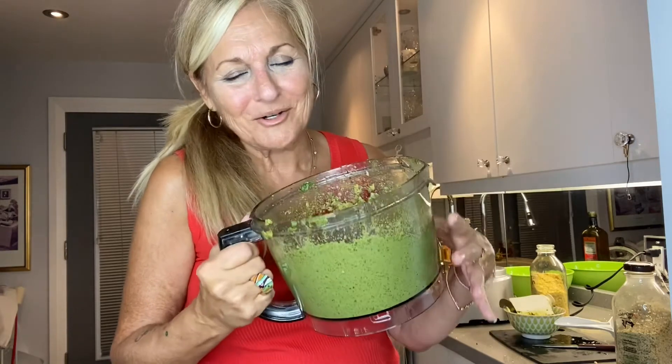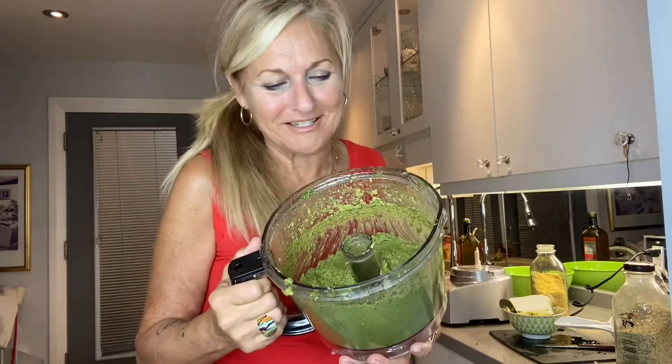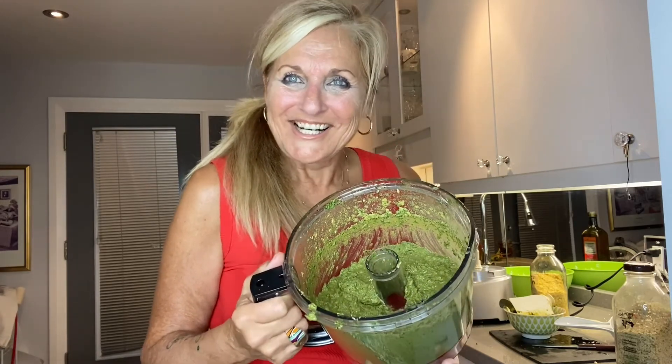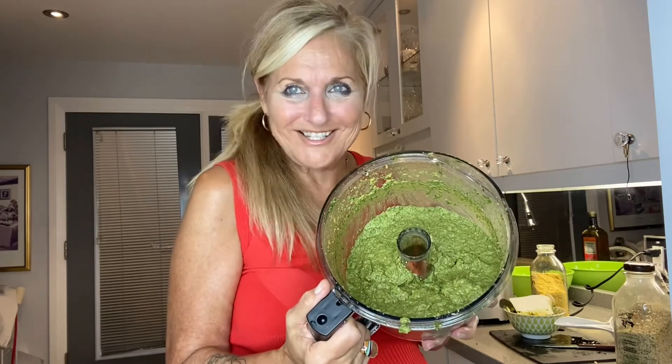It is so good — I wish you could smell this. It's like basil and garlic, I don't know a better combination. Have a raw amazing day and try my raw pesto sauce!